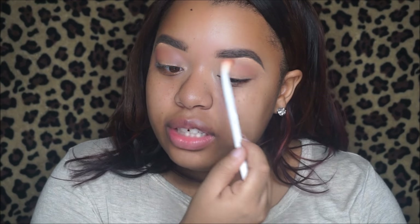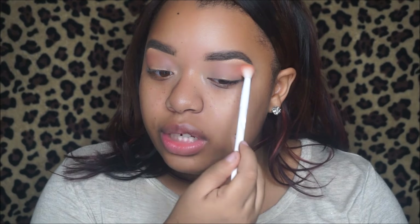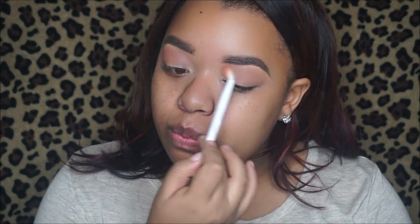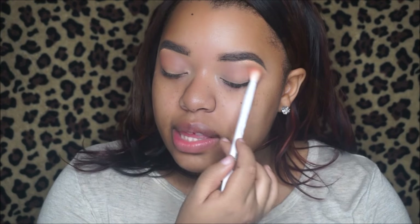Wet and Wild actually came out with a ton of brushes recently and they're really really good. If you're looking for drugstore brushes that are super cheap but good quality, definitely check out Wet and Wild — I think this blending brush is like 99 cents. You can find them at pretty much Walgreens and CVS or go to wetandwildcosmetics.com.